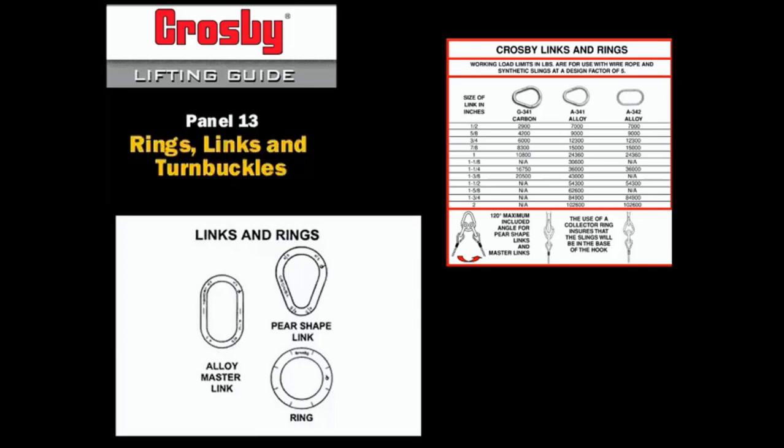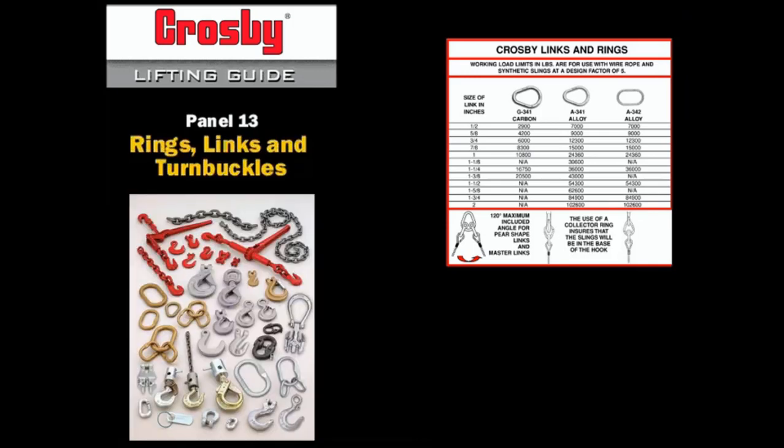Crosby links and rings are sized by the nominal size of material. All Crosby master links are alloy, but Crosby's pear-shaped links are available in both carbon and alloy material. The working load limits shown are based on a 5-to-1 design factor for use with wire rope and synthetic slings, not with chain slings. The chain and accessories section of the Crosby catalog provides the working load limits of links or rings used in conjunction with alloy chain slings based on the standard 4-to-1 design factor for chain slings.